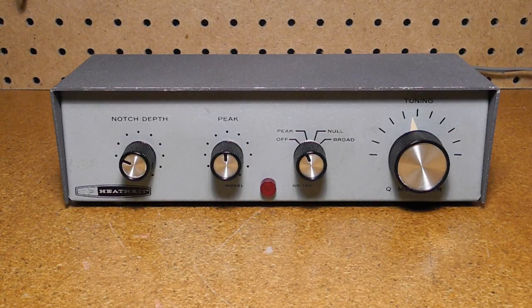In band pass or peak mode, the Q multiplier passes a narrow band of frequencies and rejects others, allowing you to separate a single signal in a crowded band. In band reject or notch mode, it filters out a narrow band of frequencies, typically to allow removing an unwanted signal that's interfering with the one being listened to.